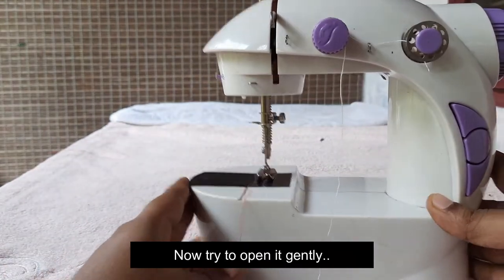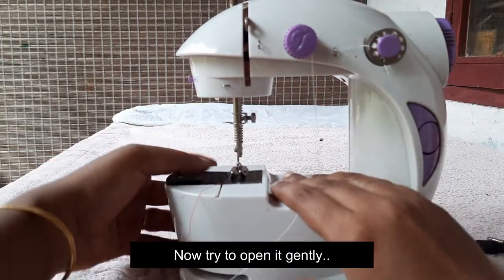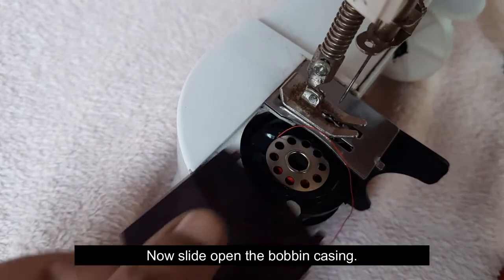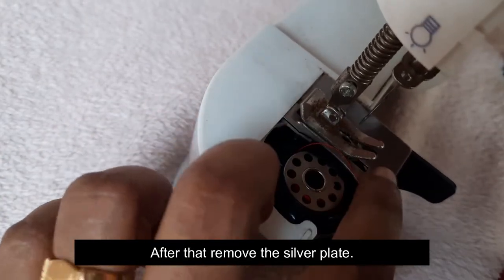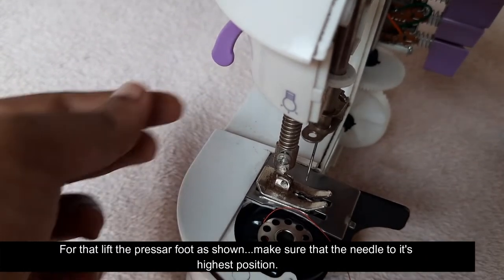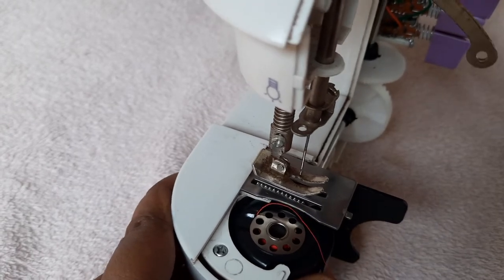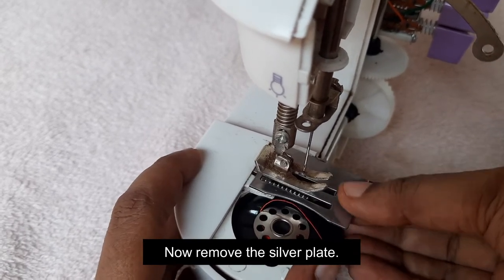Now, you open the thread. You can open the bell — we have to open the bell. The bell is changing. This plate is the same for the pressure foot lifters.